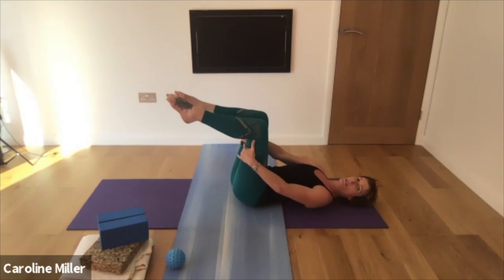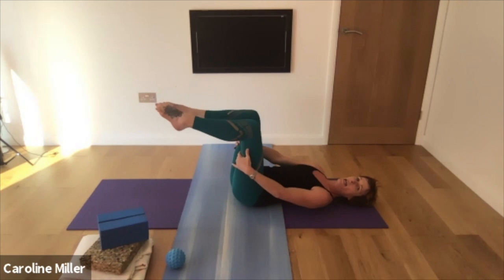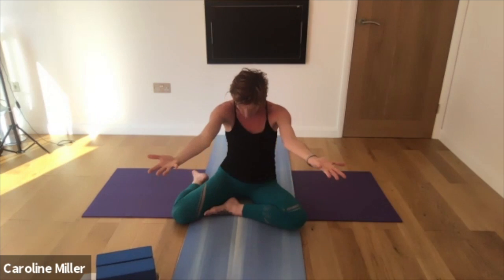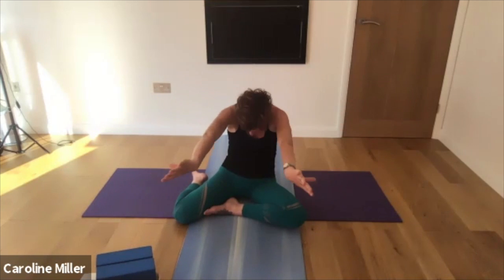Back of the neck long. Legs are in a tabletop position. Float the arms up into the air — little fingers up, thumbs down. Open the heart. Do this a few more times. So it's cat-cow, but you've got those spiraling arms.